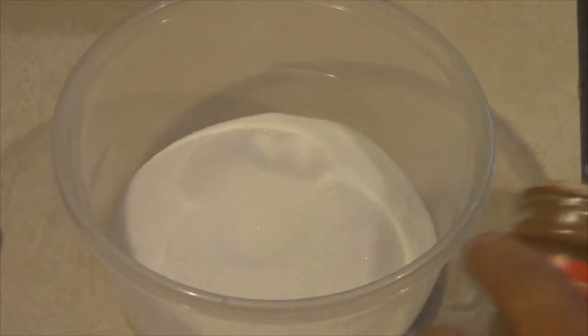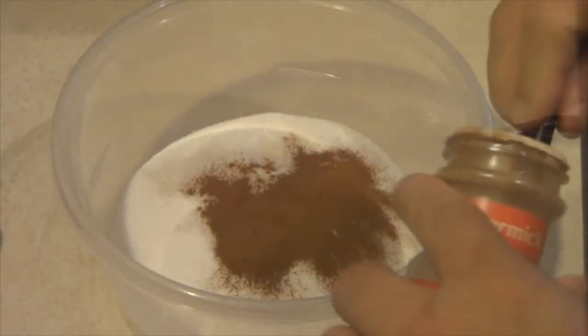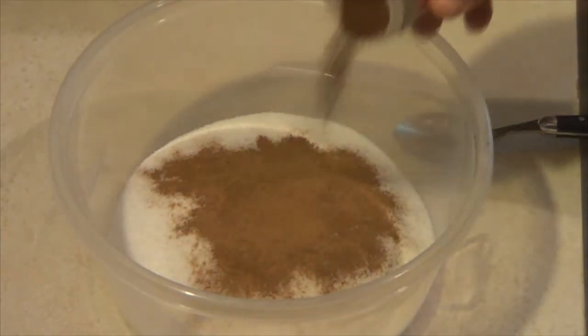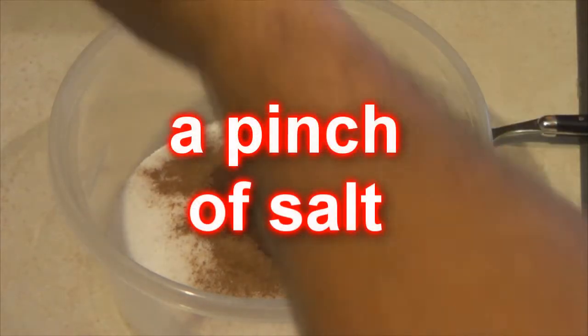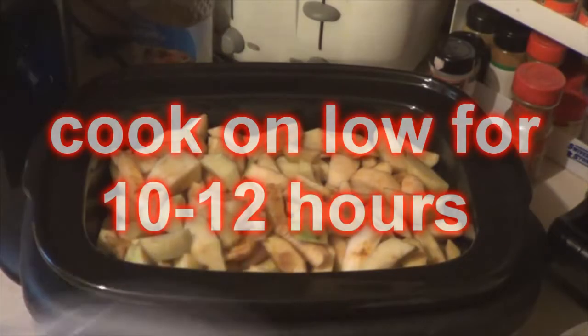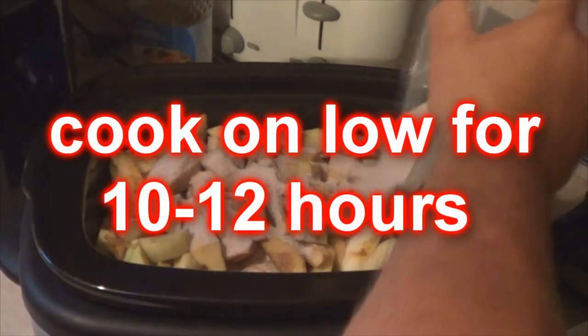I never use as much sugar as they say because I like the taste of green apples. It's going to be a little bit tart because I'm using green apples, but it's still good. If you want it to be sweeter, use all the sugar and use the big red apples that are sweet. Now, with that sugar, you're going to add two tablespoons of cinnamon, a quarter teaspoon of cloves, about a quarter teaspoon of pumpkin pie spice, and sometimes a quarter teaspoon of nutmeg. Mix that all up and dump it right on your apples.